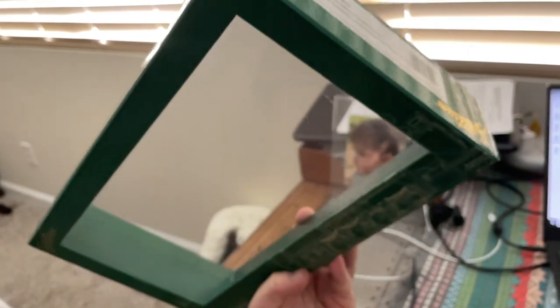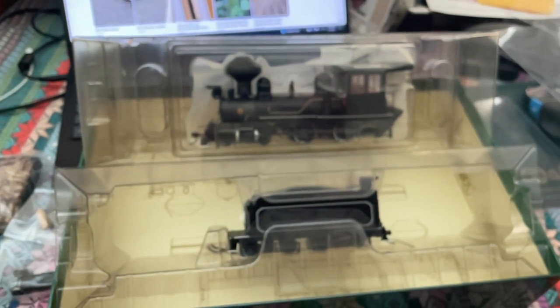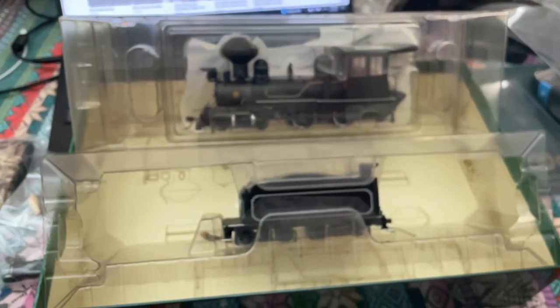This is a purchase I made at the swap meet a few months back. It's a Bachmann 4-4-0 ON30. I had to do a couple takes because it was still sealed in the box — new old stock, never been opened or used before.